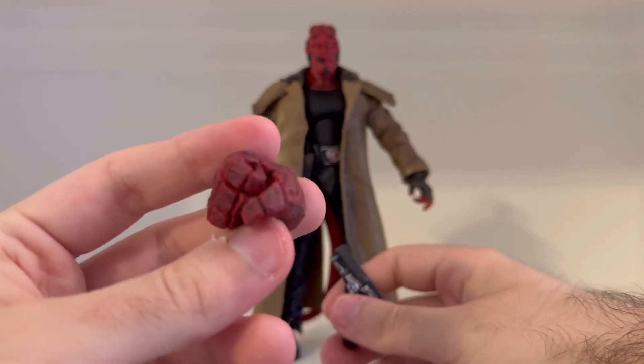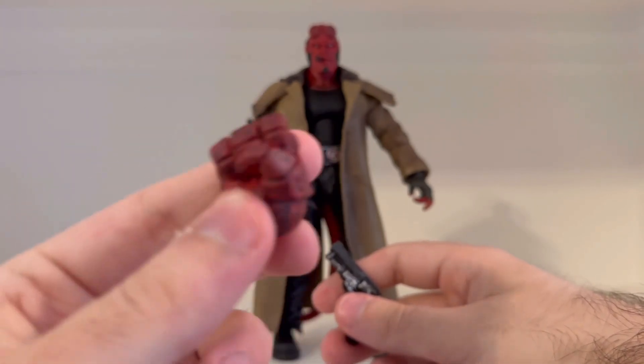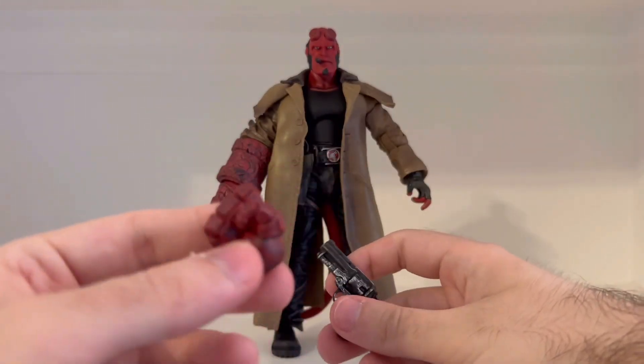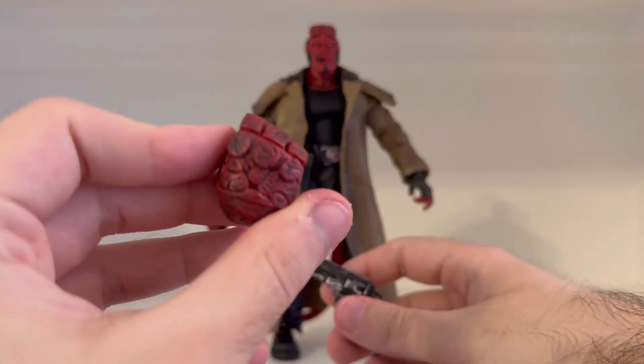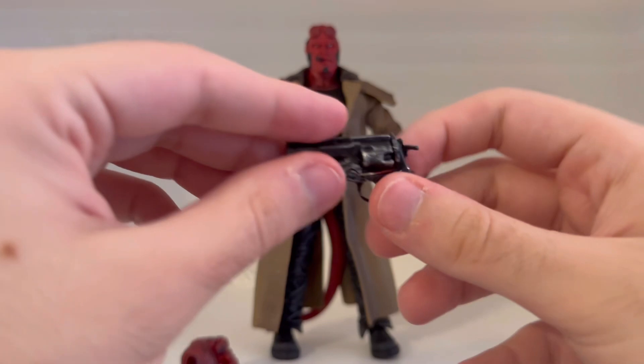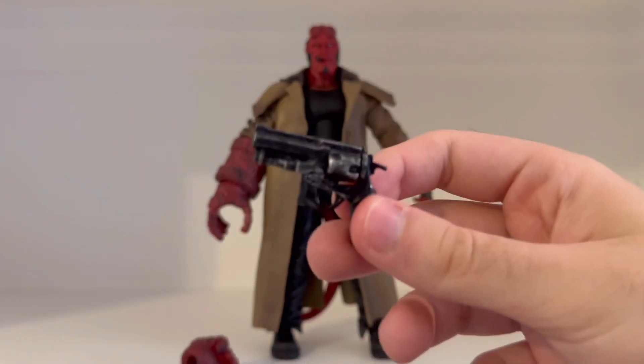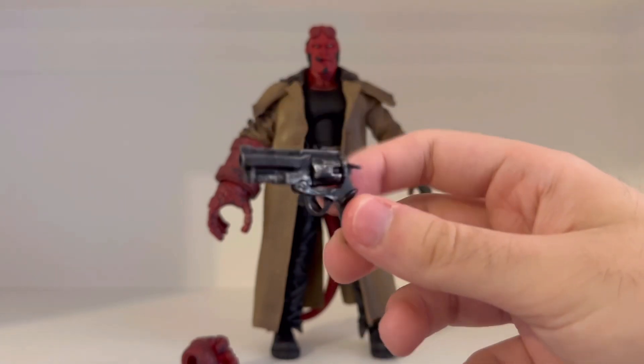Here's the extra stone hand in a different position — like a fist, if he wants to punch somebody. That's pretty cool. And here is his gun, the Samaritan. Just a really cool gun — accurate. Of course, it has to look accurate to how it is in the films.